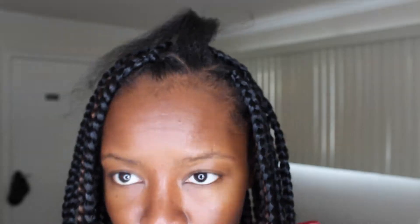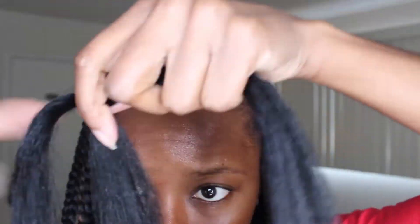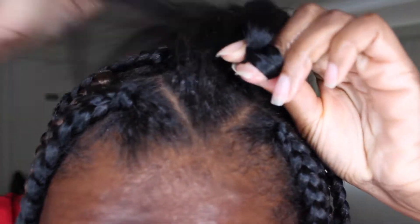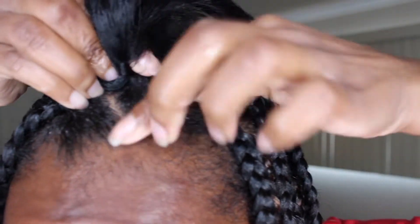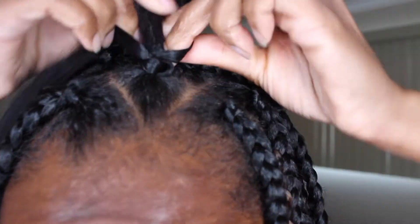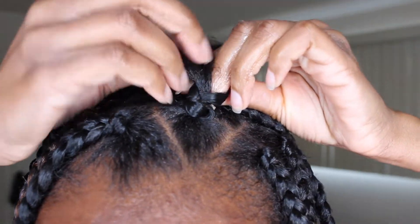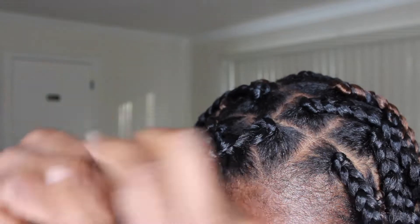I used Rasta Free braiding hair, and I cut the pack in half — I did not use the full length. I used about five packs total and did about ten braids per pack. Here you see me just braiding the braiding hair into my hair. If you want a more detailed tutorial, I do have a video on how to do box braids that I'll link down below, and also a video on how to part for box braids.